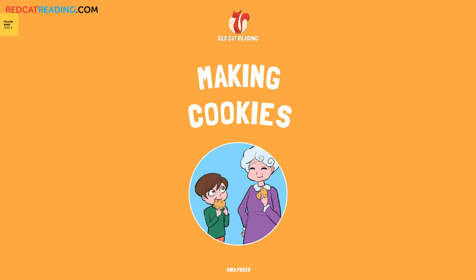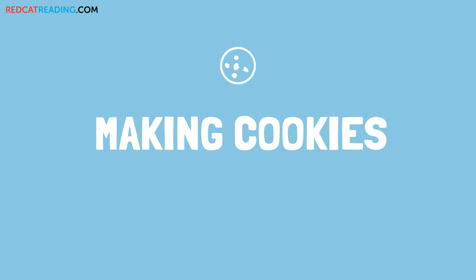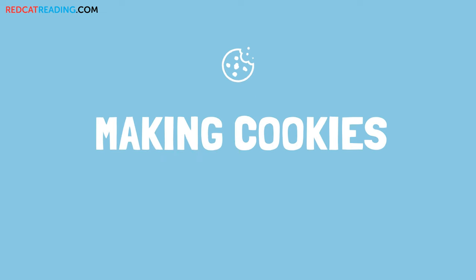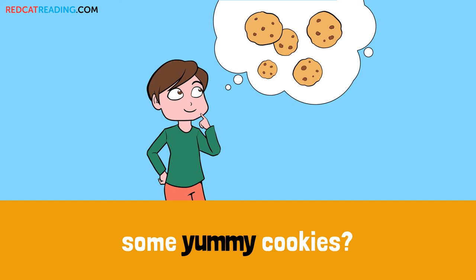Red Cat Reading. Learn to read. Do you want to make some yummy cookies?